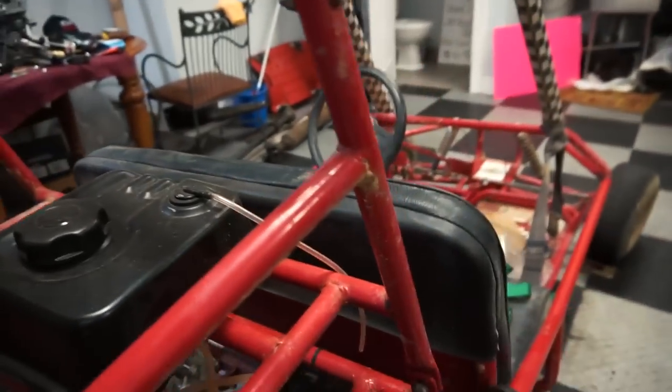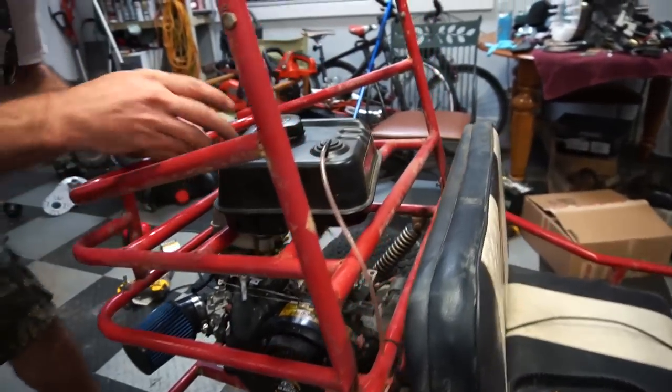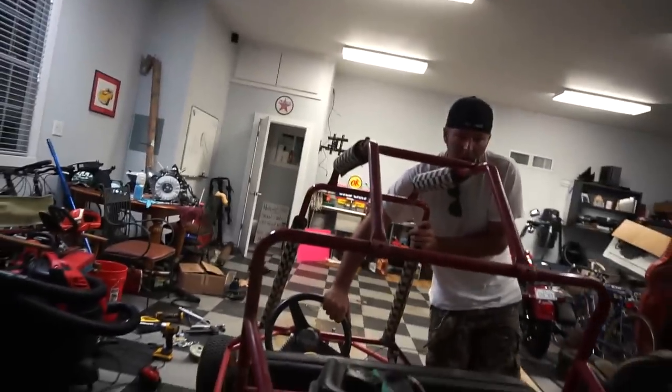We got to hook up the throttle, and we need to ratchet strap the gas tank on. It'll be hot but it'll wear.